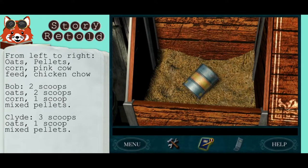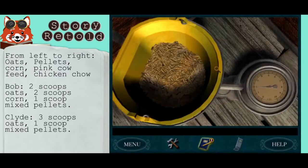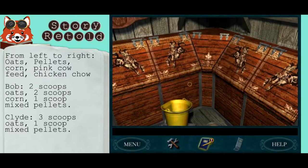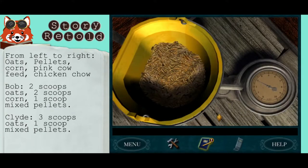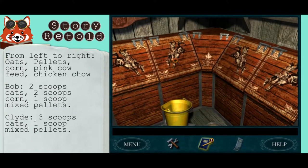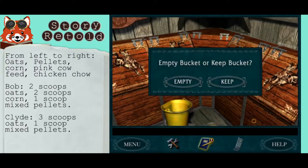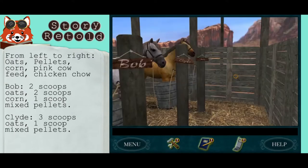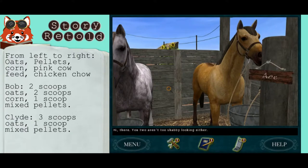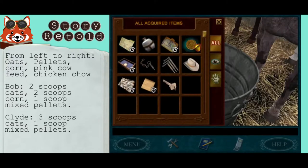For Clyde, we're going to need three scoops of oats and only one scoop of mixed pellets. Clyde is the gray one — empty out the bucket of food into his feed.